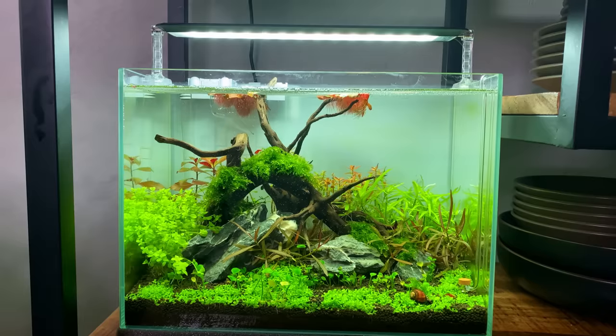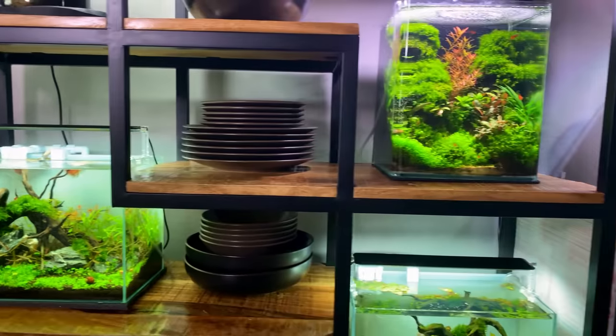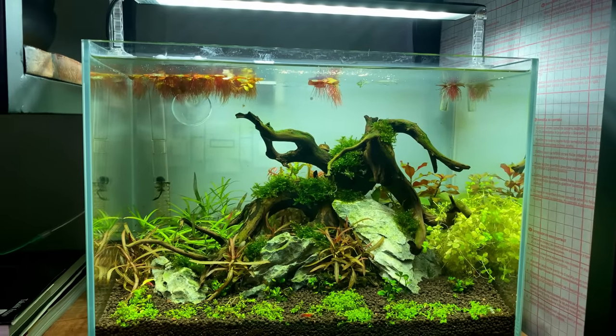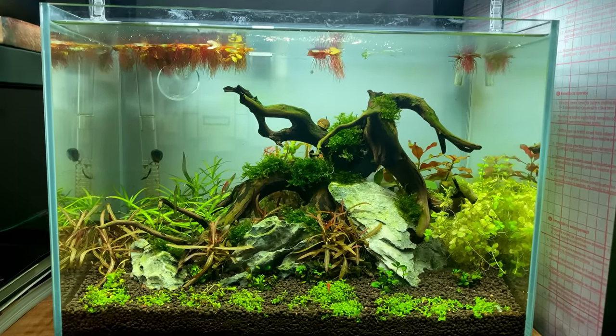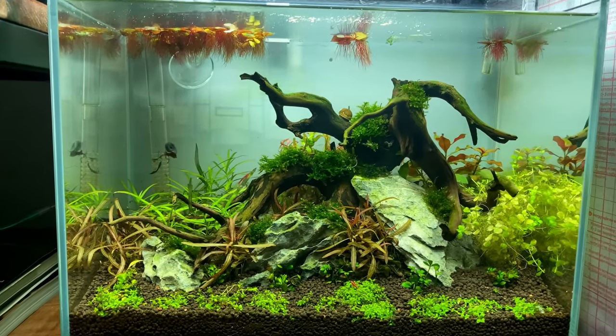I've trimmed the CO2 tank only once, about two weeks ago. The tank without CO2 I trimmed yesterday, so this one is running a little bit behind, but it's looking quite good. I think this tank is perfectly suitable for our CO2 pill experiment, so let's see if we can boost the plant growth a little bit with those CO2 pills.